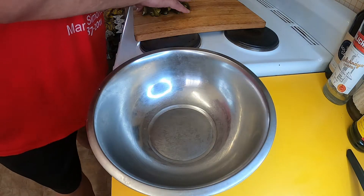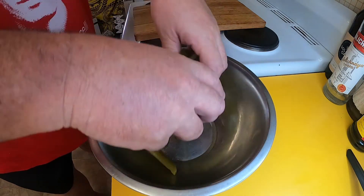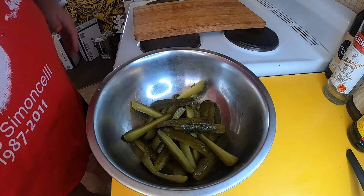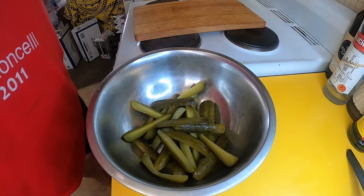Next thing is I'm going to transfer my quartered dill pickles into a bowl here and take a bit of plain flour.